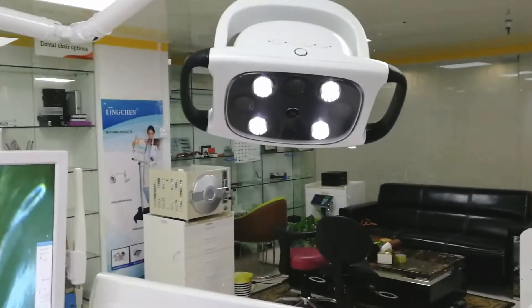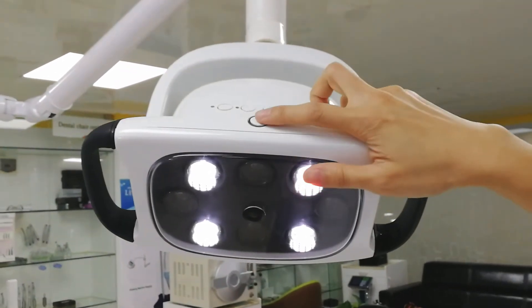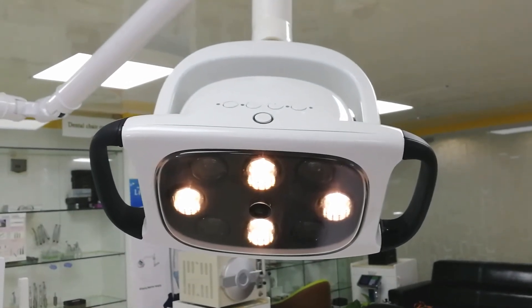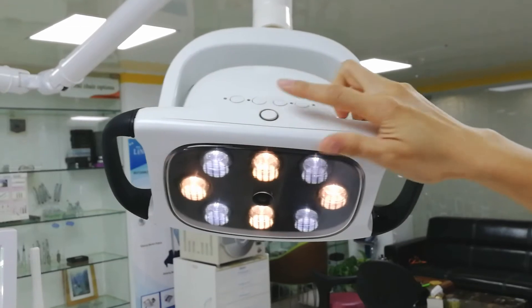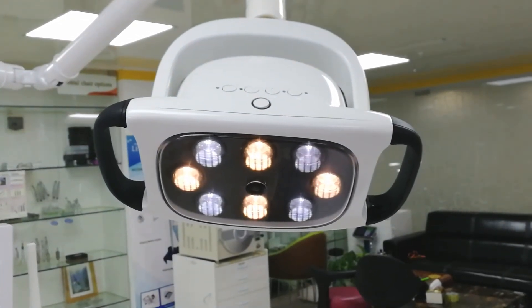Now let's see this new LED light. It comes with speed options. When we do composite filling, we will use the yellow light — you know how white light affects our filling workflow. If you want to detect the color of the teeth, you will use the white light and yellow light together, which gives us a very good result.